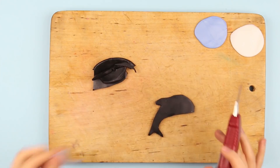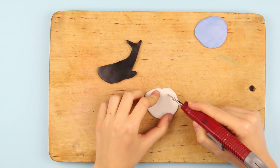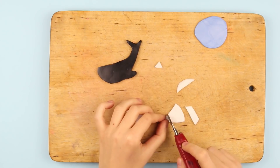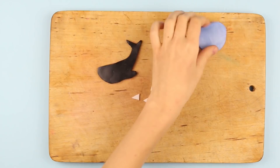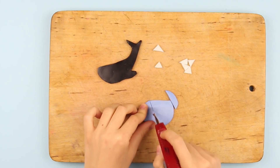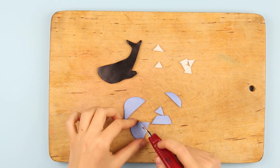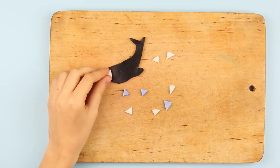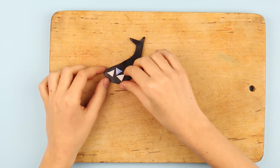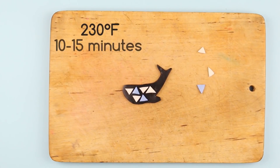Remove the pattern and define the shape. Cut out small white triangles and repeat for the blue clay. Place the cutouts on the whale and press the details over a bit. Bake the whale at 230 degrees Fahrenheit for 10 to 15 minutes.